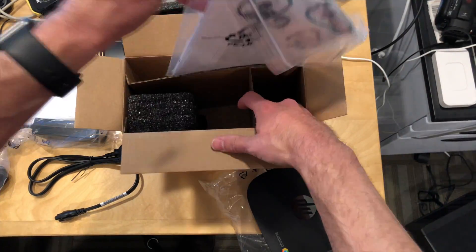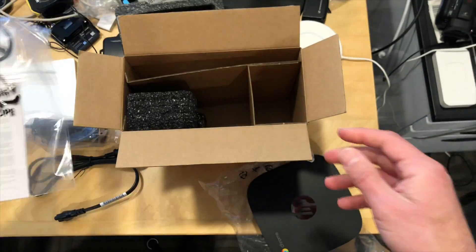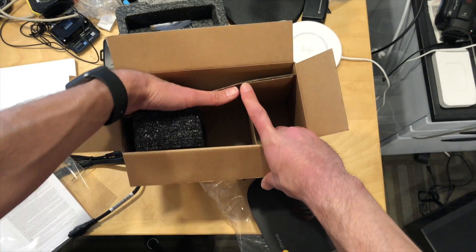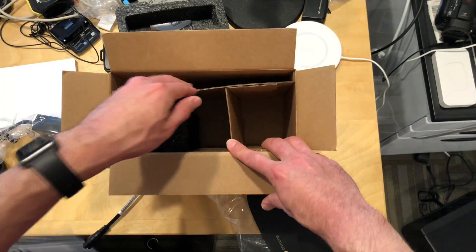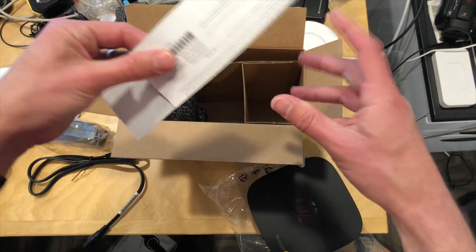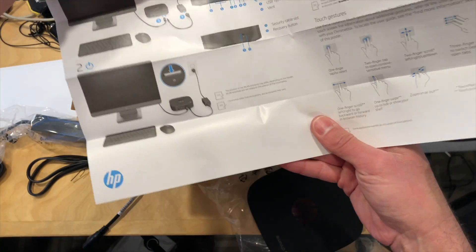Also in the box are a couple of other things. We've got the warranty disclaimer information and your end user license agreement, another warranty card — it's a one-year warranty on this one — and setup instructions, which you probably don't need for a Chromebox, but if you do, you got it here.